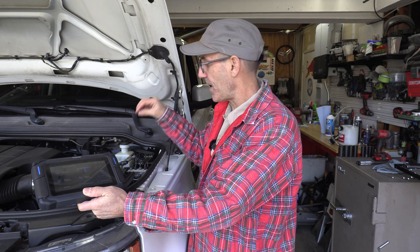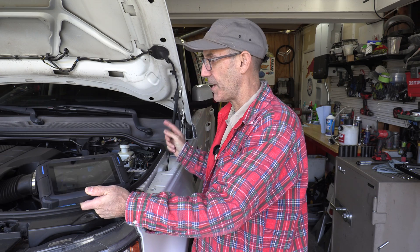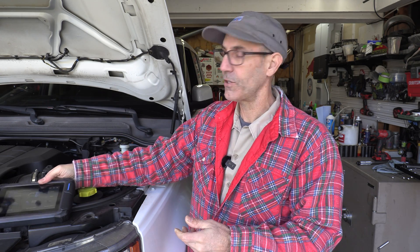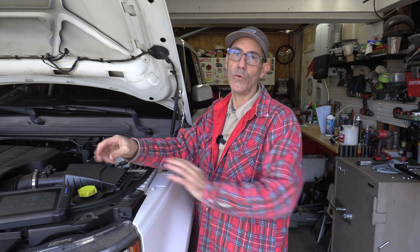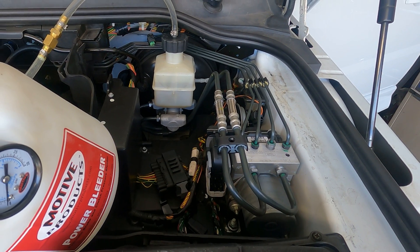That just means we actually have to activate the anti-lock braking systems pump on this thing to help bleed it — so that's a unique tool for this task. I'll put a link to that in the description. If you want to get right to the instruction and the action, I put the chapters down below so you can jump right to that.